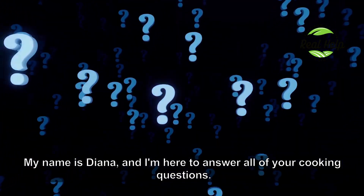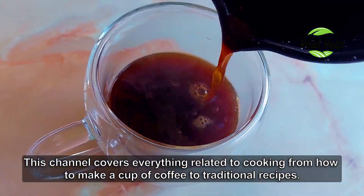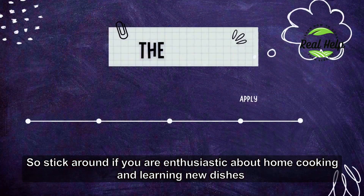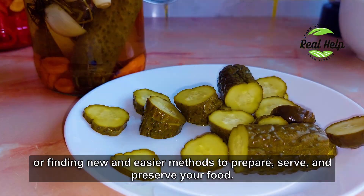My name is Diana and I'm here to answer all of your cooking questions. This channel covers everything related to cooking, from how to make a cup of coffee to traditional recipes. So stick around if you are enthusiastic about home cooking and learning new dishes, or finding new and easier methods to prepare, serve and preserve your food.